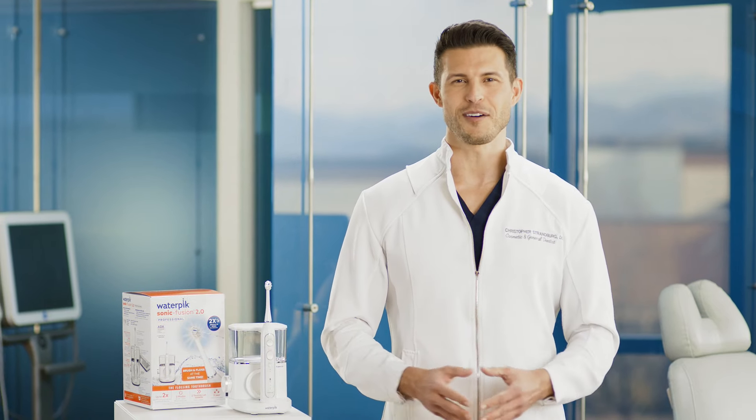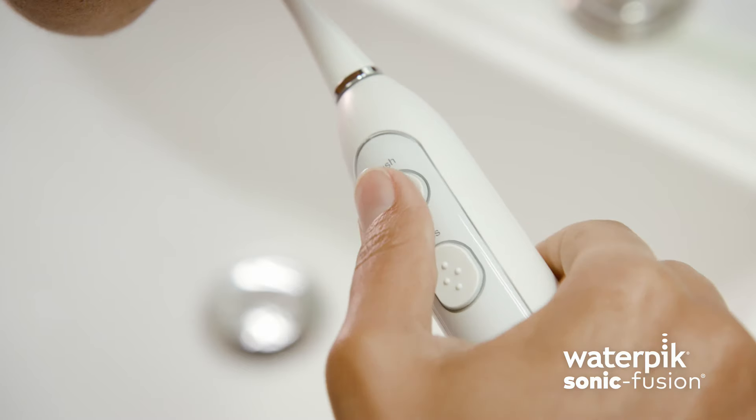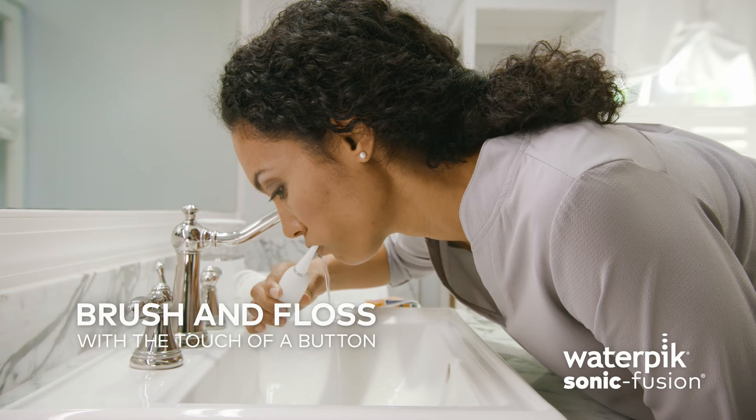What if your dentist stopped bugging you about flossing? What if your toothbrush did the flossing for you? Waterpik Sonic Fusion lets you brush and floss with the touch of a button.